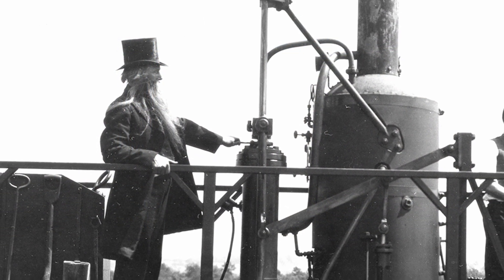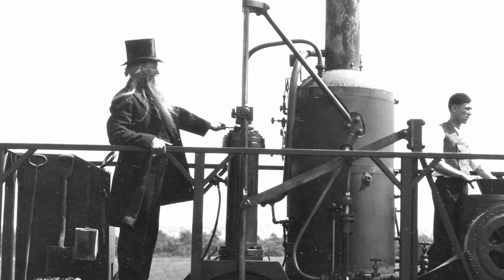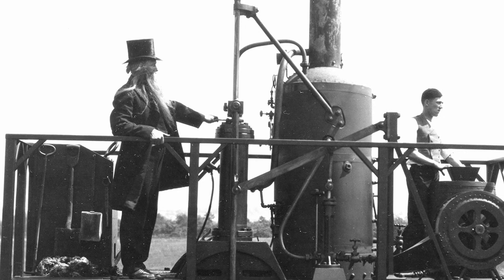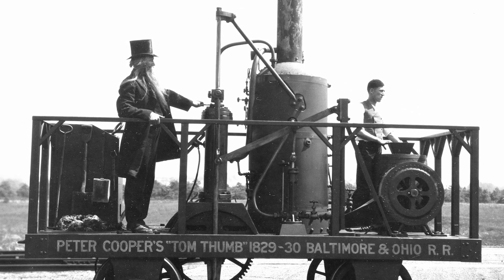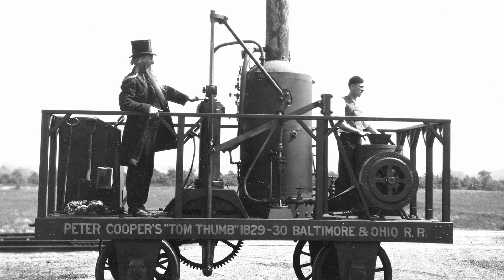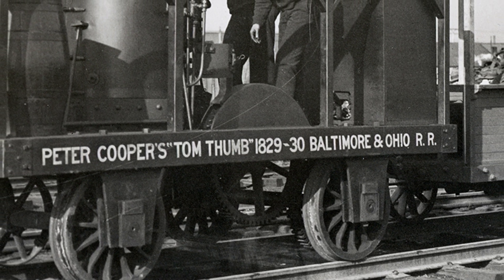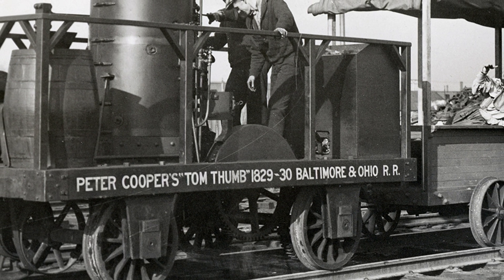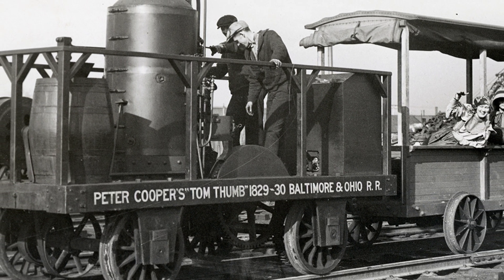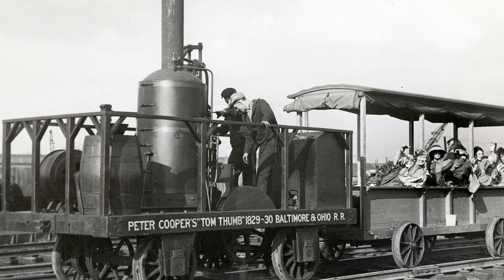The original Tom Thumb was really only intended as a demonstration, not for revenue service. And as is so often the case with historic firsts, it wasn't really recognized at the time as even being historic, so it was simply scrapped in 1834. In 1927, though, B&O Railroad created a replica. They reproduced it as best they could, working from descriptions, a probable 1831 drawing of the original, and an 1892 wooden model made from descriptions.